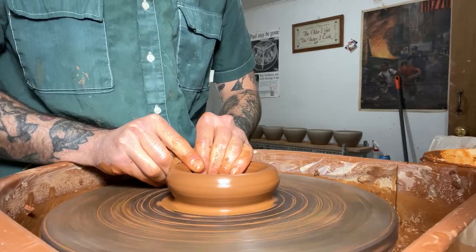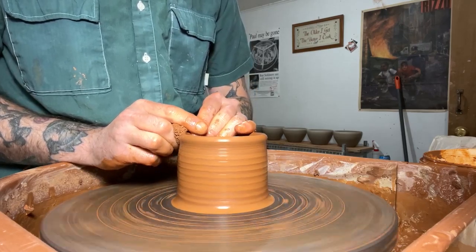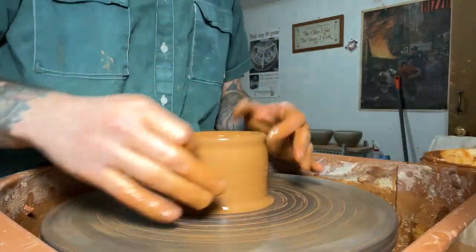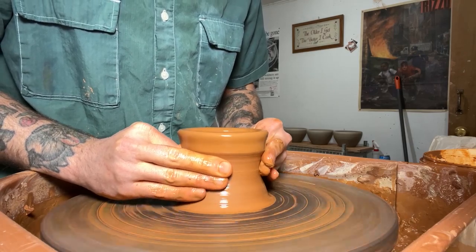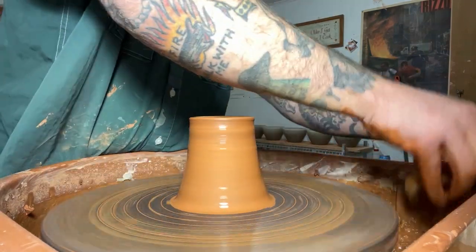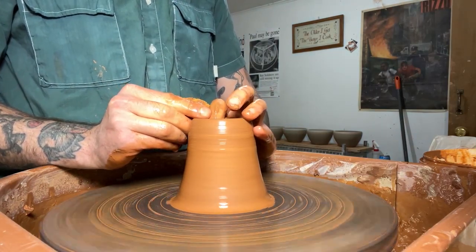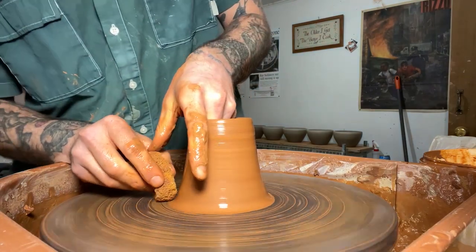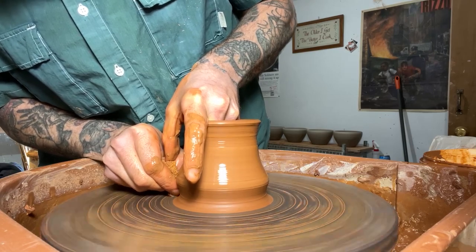Using my first pull really just to establish my second pull — I'm not going for a bunch of height here, I'm just trying to even out these walls. I am always stressing this, especially when throwing bottles, but it's so important to keep your clay in a cone shape. You always want the rim of your pot going towards the center of your wheel, because as soon as it starts to flare out, gravity is going to want to turn it into a bowl, and it's going to be really hard to get it back into a narrow cylinder shape. Now that that's taken care of, we're ready to start pulling up again.